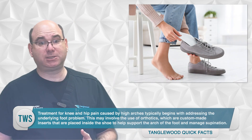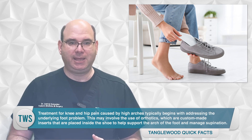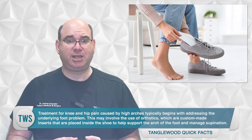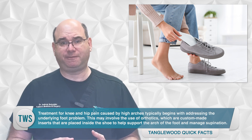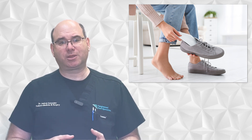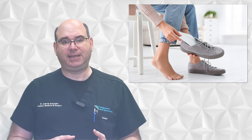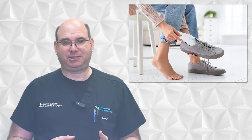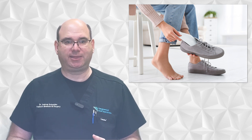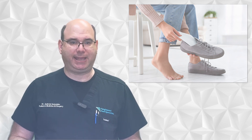Treatment for knee and hip pain caused by high arches typically begins with addressing the underlying foot problem. This may involve the use of orthotics, which are custom-made inserts placed inside the shoe to help support the arch of the foot and manage supination. When making an orthotic for a cavus foot, we have to be careful not to move the foot more to the outside, as this will exacerbate the problem. Physical therapy may also be used to help strengthen the muscles of the foot, leg, and hip to improve alignment and reduce pain.